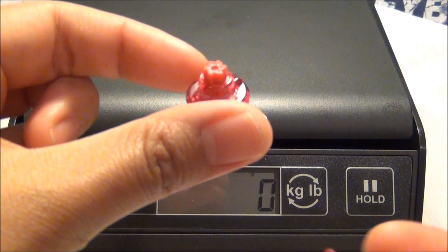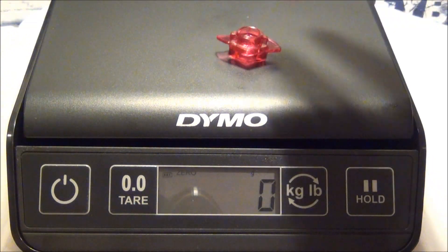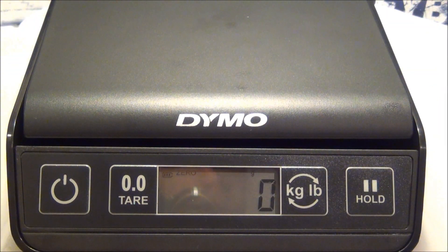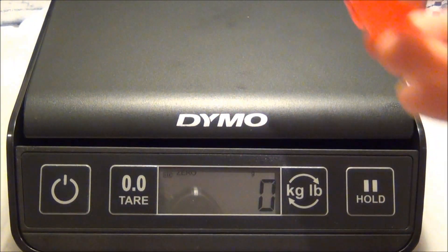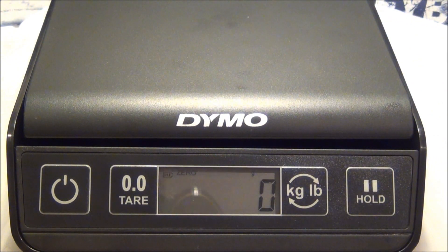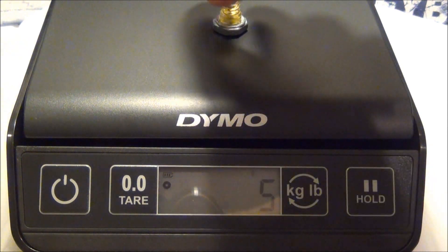Same thing with tracks and bottoms — they don't register either. But these are pretty small tracks and bottoms. Here's a 230 track — 4 grams. Again, it's not completely accurate, it's just rounding up. And I have a stone face — 5 grams. It is 5 grams.